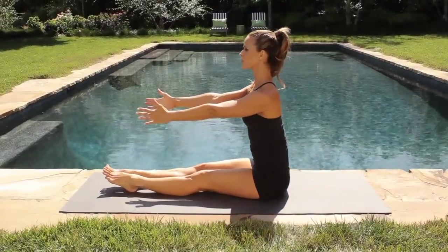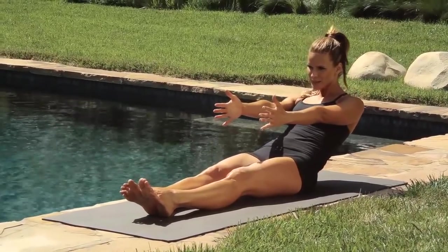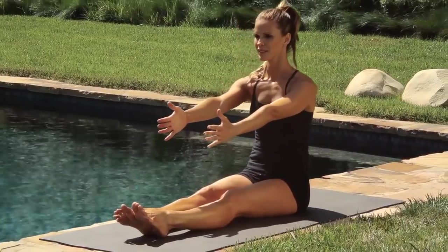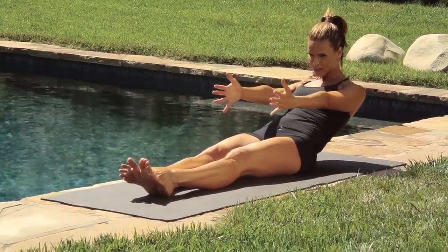Make sure you breathe. Inhale. Exhale. Reach back. Pull your abdominals in and up. Exhale. Come forward. Keep squeezing your sit bones. Keep supporting. And then exhale, come up.